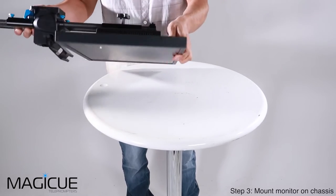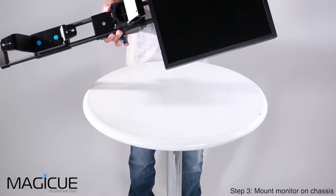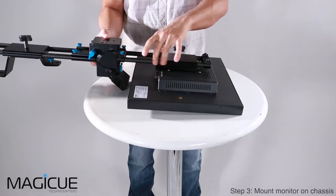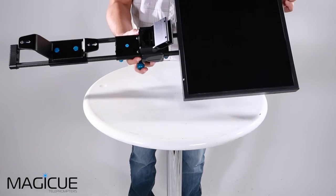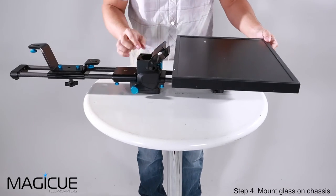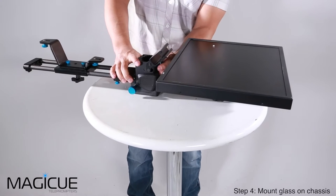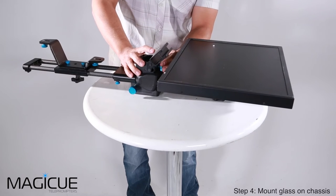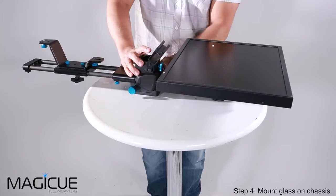Once it's nice and tight, we can flip the whole thing over. If you need to make adjustments, you can do so by loosening this knob and the whole bracket will slide on these rails. The next step is to attach our glass piece by sliding it into this bracket. The large blue knob on the underside will adjust the angle of the glass for a better viewing angle or to make it easier to slide in.